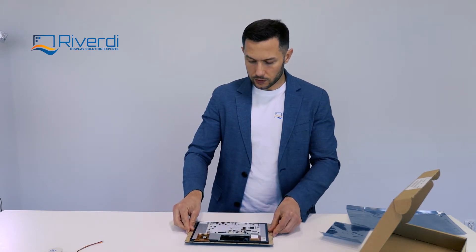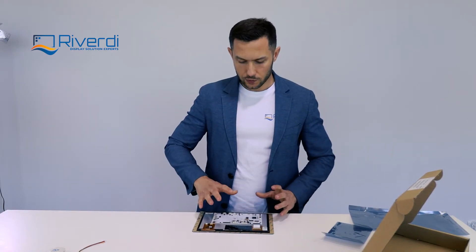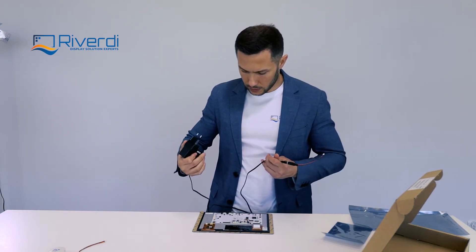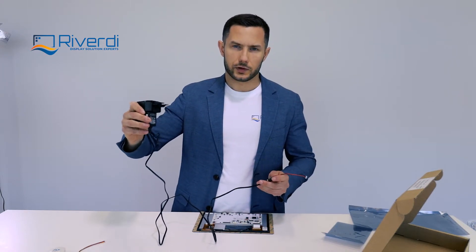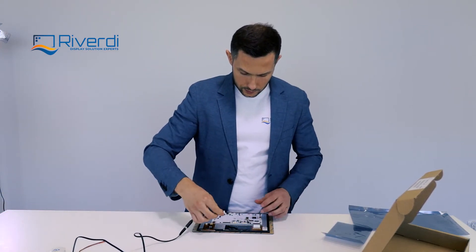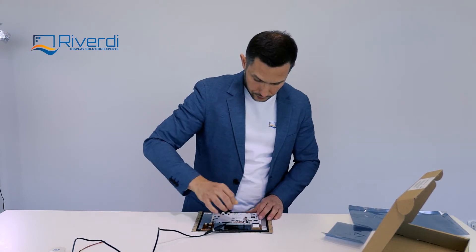I will connect the display now. The display you receive from us is already tested and programmed with a demo application to show you how it works. I have a cable prepared with a 12-volt power supply. The power voltage on the connector is quite wide — from 6 to 30 volts — so you can check the details in the datasheet. I'll connect it right now.